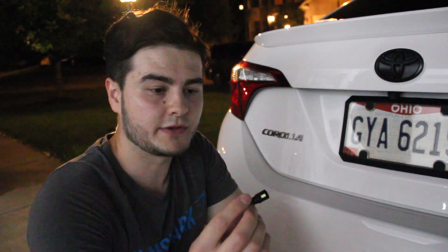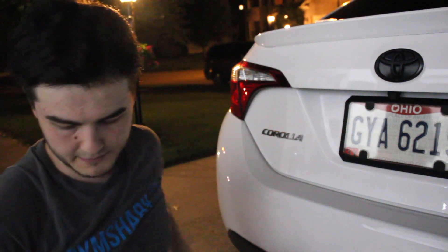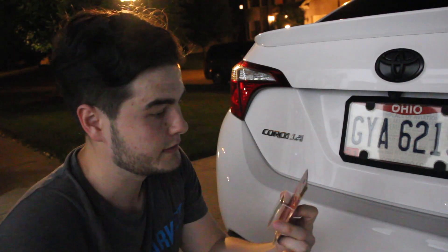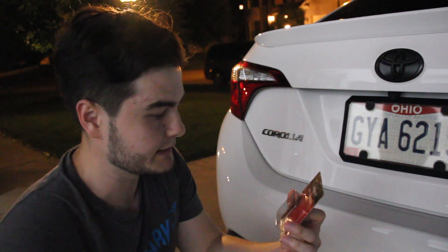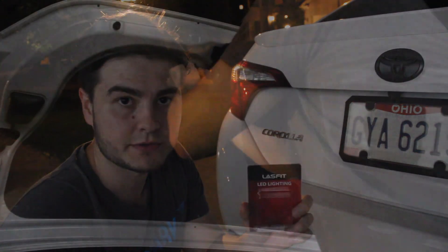They're a little bit long so it causes a shortage on the license plate. So I went ahead and ordered a different one. I read good reviews about this company, it's called Last Feet — LED by Last Feet, it's LED lighting, and I'm going to be installing this.